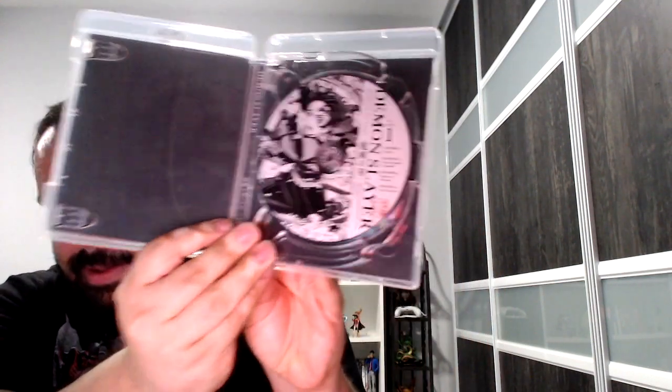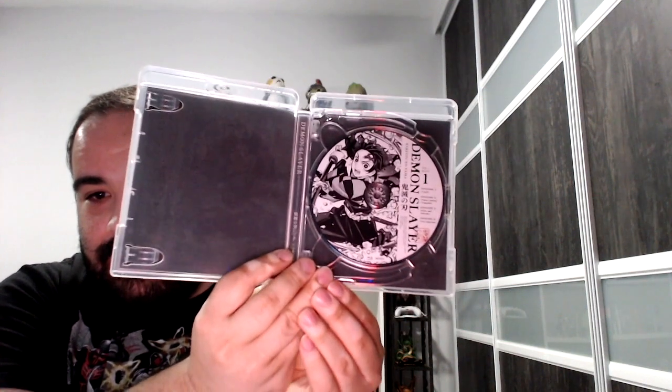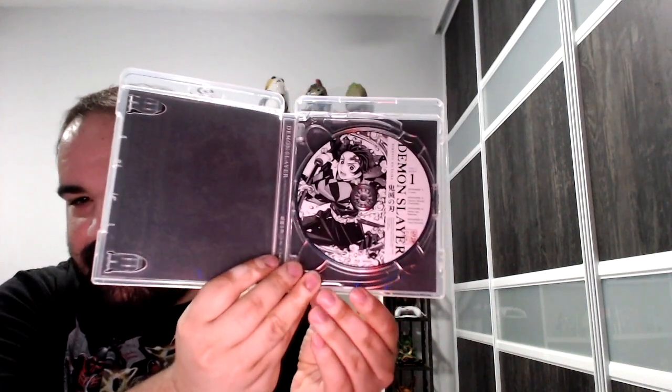If you open it up, it looks pretty fabulous. This image looks really cool, and we'll take a look at it in detail in a little bit. Inside, it looks black and white, which I did not expect, but it fits I guess — it looks pretty cool.